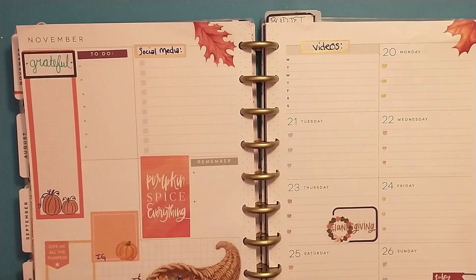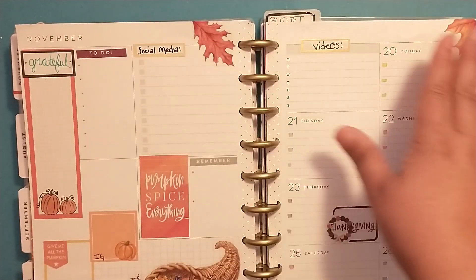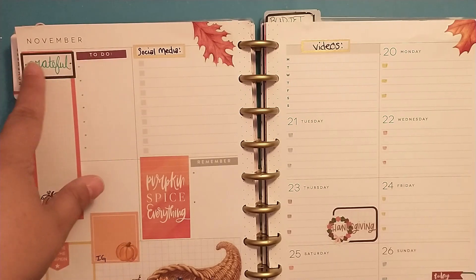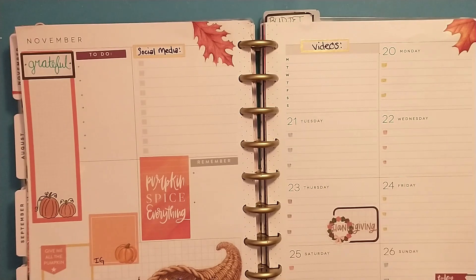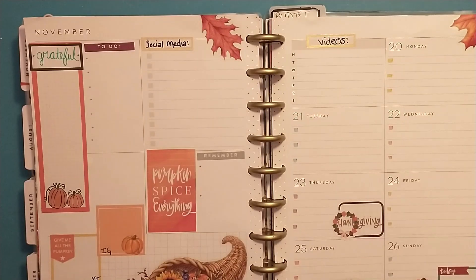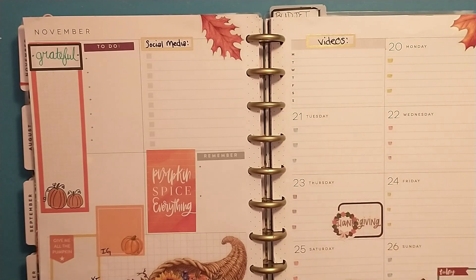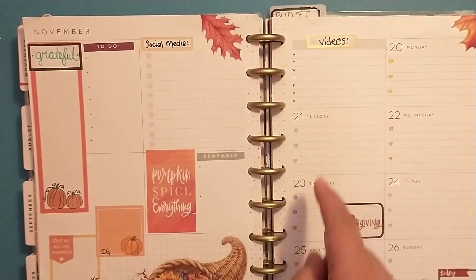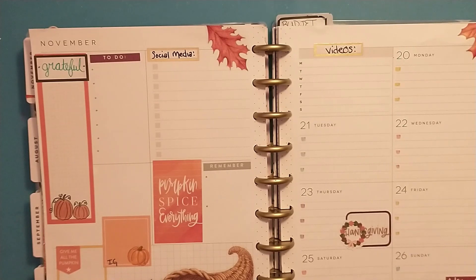I have pumpkin spice everything. I incorporated some of these stickers — I had two left and they were these leaves, so I incorporated those up there. I also had this fall favorites box that I just whited out, and then I added my own box and said grateful, so I can jot down the things I'm grateful for this week. I used some items out of this fall Happy Planner book. This box and this box came from my princess boxes — I just covered them up — and then I used boxes and gold ones out of here, and these came out of the fall sticker book.